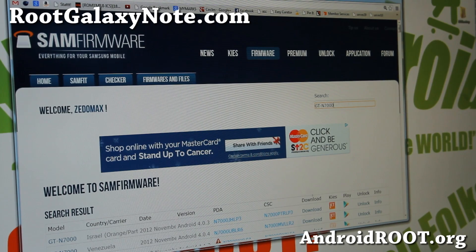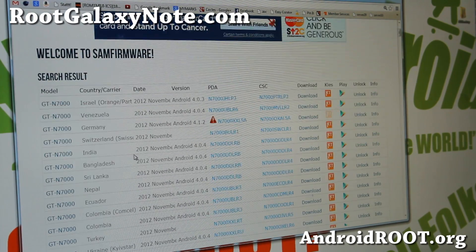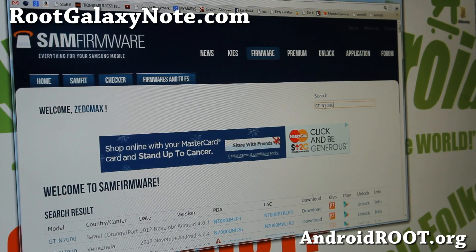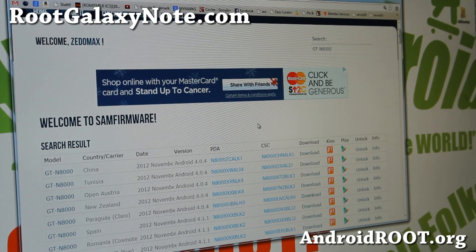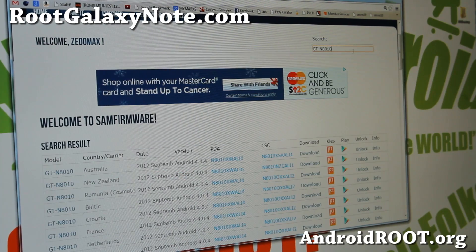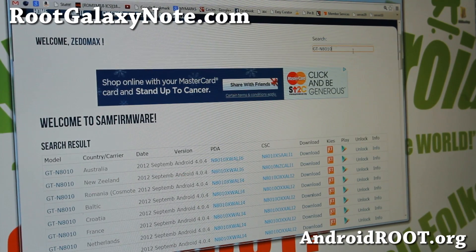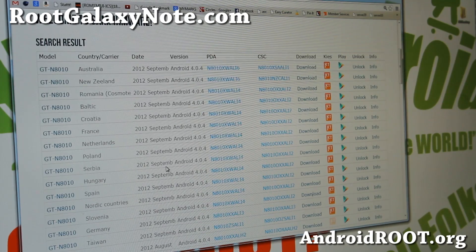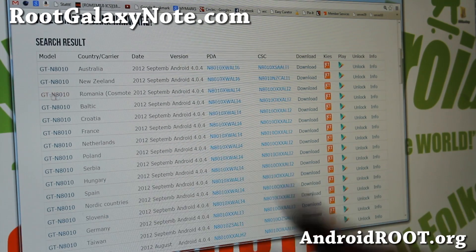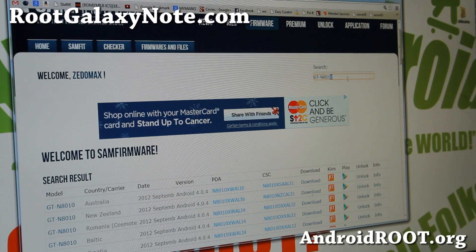I had to close the window and reopen it. I typed GTN8000 and I'll go ahead and download the appropriate version. Also, you can search for GTN8010 if you have the Wi-Fi model. Go ahead and download the appropriate version. If you can't find the exact version, you can download something close — these are all compatible with your model number. Also, N8013.